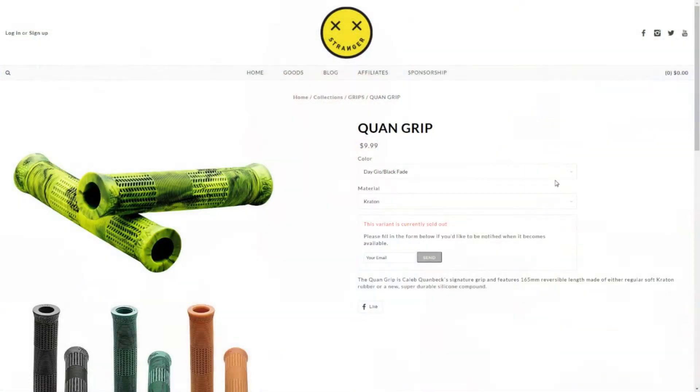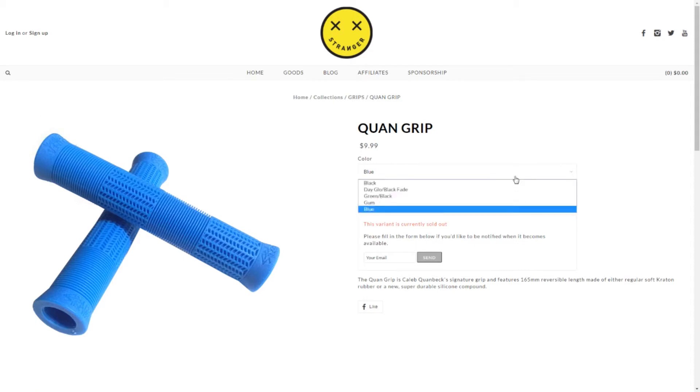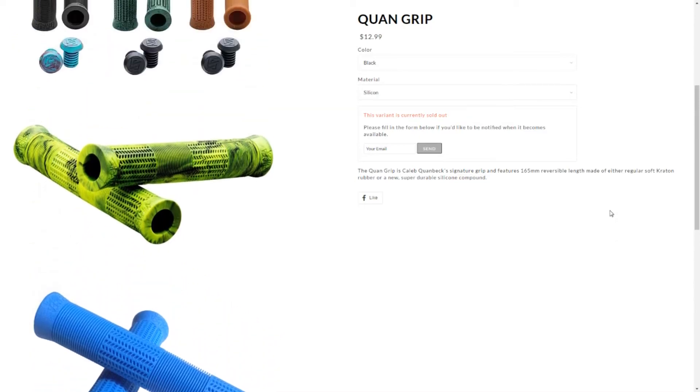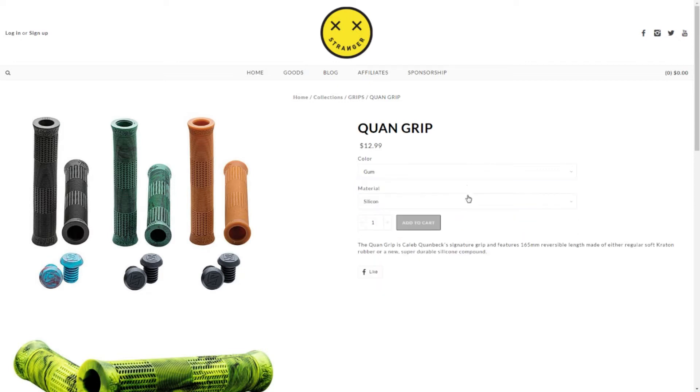At number three, we've got some Stranger Quan grips — the Caleb Quanbeck signature grip from Stranger. Really, really good. They retail from $9.95 to $12.95 depending on the colour. They're available in two different rubber types: you've got the green/black in Crichton and the green/black in silicon, then the gum in Crichton and the gum in silicon. You'll pay $12.95 for the silicon grips and $9.95 for just the Crichton. The diameter is a bit smaller at 31mm, with a standard length of 165mm.